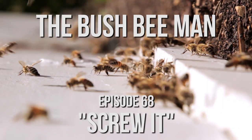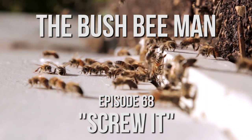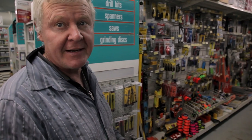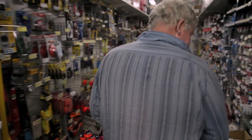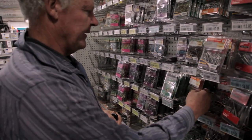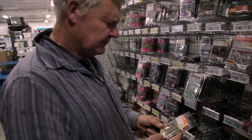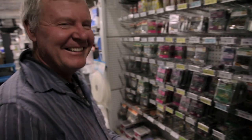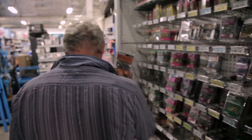So, you never know what's gonna happen next. We'll just nip down the back and get ourselves some screws. I reckon that's about what we want. I reckon we'll get the outdoor version.